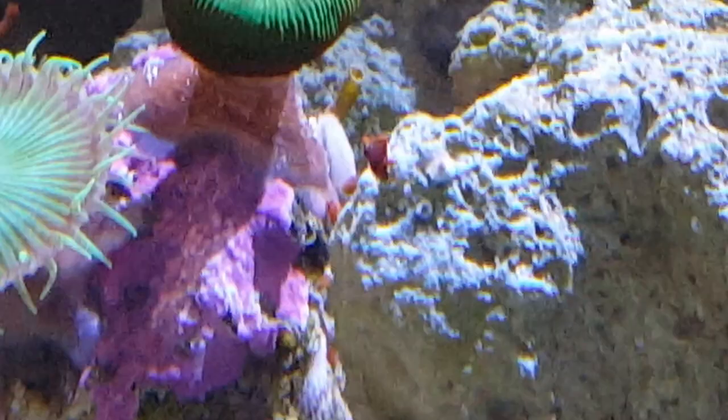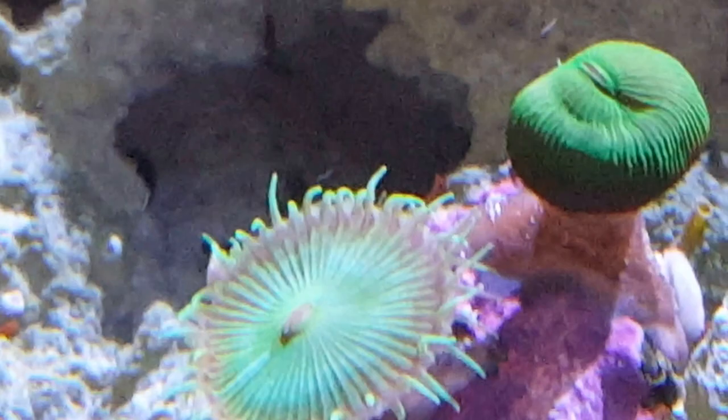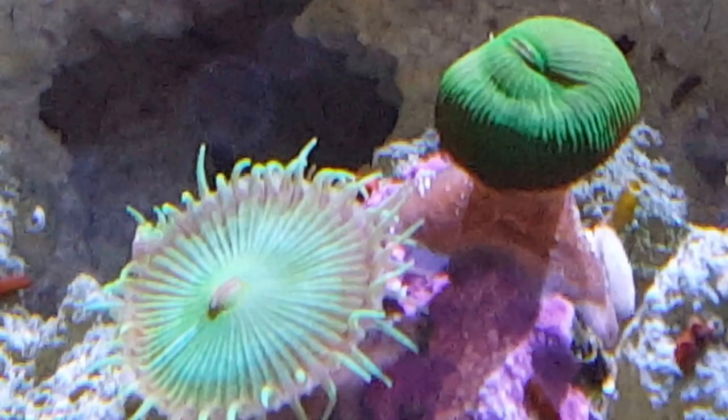The corals are all still doing okay. There's no sign of stress on anything really. We've got a couple of floaters — I don't know if you can see it on the camera. That polyp right there to the right has always been like that. I think it's a defective polyp — it gets larger and it eats, but it's just kind of turned inside out.